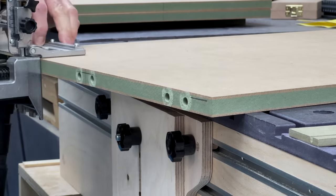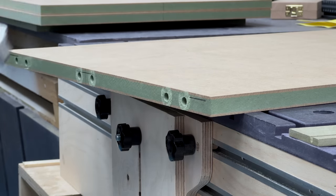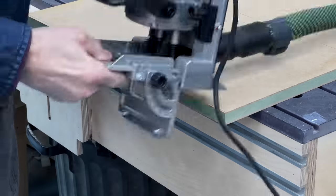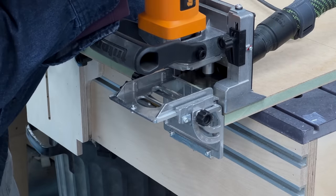Triton doweler is next — first on the edges of the base and then the inside faces of the cabinet sides. I'm lining up the outside edges of the panel against the edge of the fence and using the centre line on the fence against the mid-panel pencil marks I made earlier.